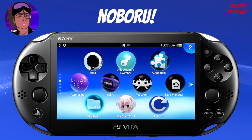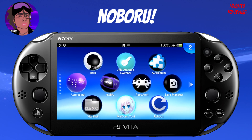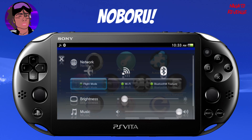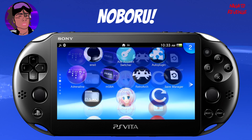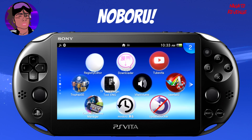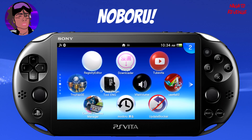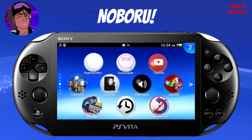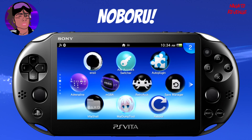Alright everyone, assuming you followed all the prerequisites stated in the intro, we're good to go on the PlayStation Vita side of things first. What we need to do is hold down on the PlayStation home button on your Vita and make sure your Wi-Fi is on. The reason we need Wi-Fi on right now is that once we install the Noburo app, we need to download our manga and comics that way.